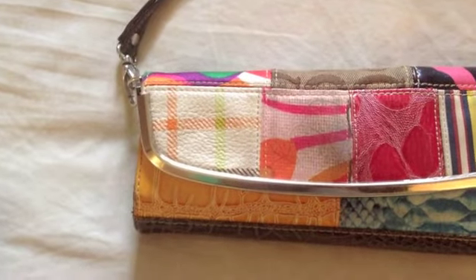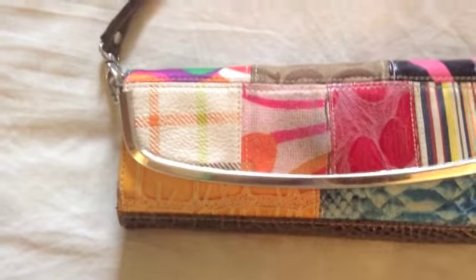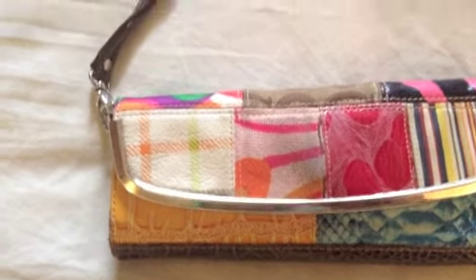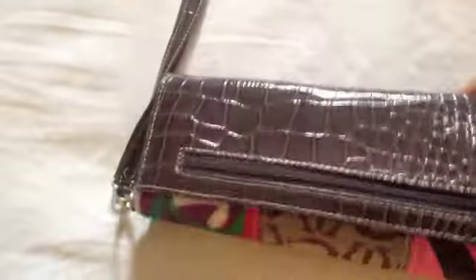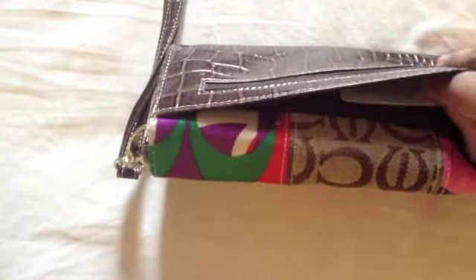Hi, everyone. I want to share with you a tip that I created a couple of years ago to save my wallets. I went through wallet after wallet because they're always stuffed with those point cards, rewards cards — not credit cards or anything, but this kind of stuff that you get points for, and you have to have it with you. My wallets were always bulging, and then I got this wallet at the Mall of America — a Coach one — and I loved it and I didn't want it to get wrecked.